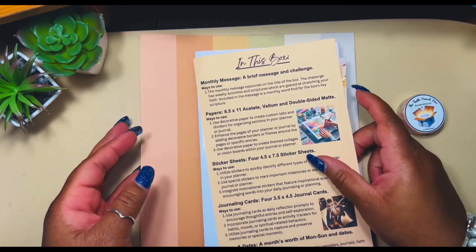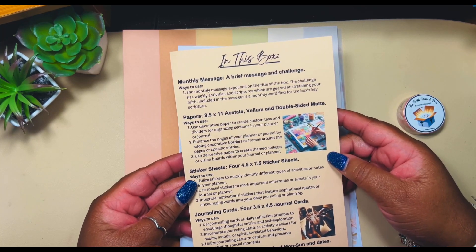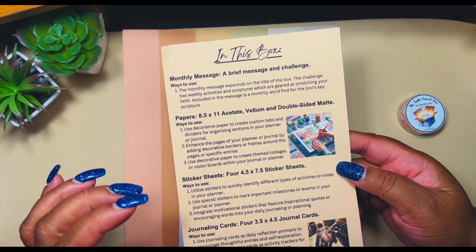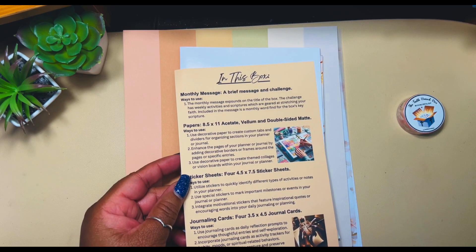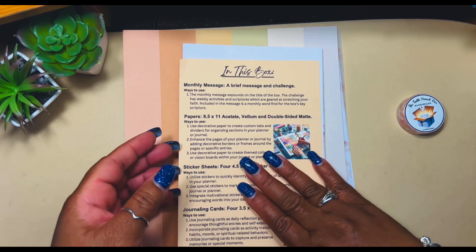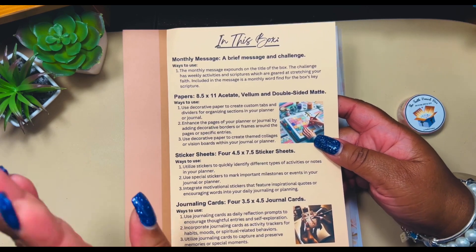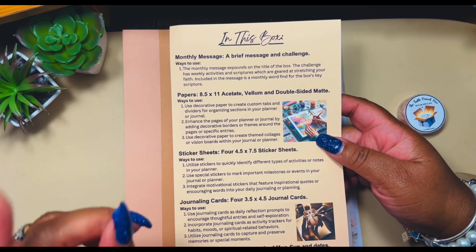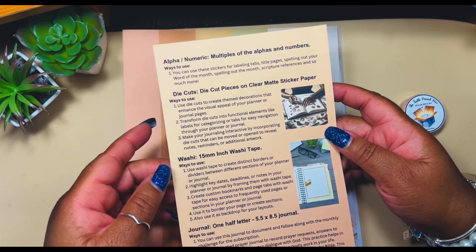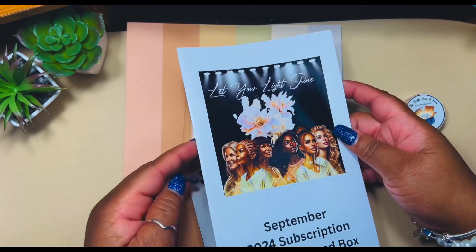The first thing we have here is the 'in this box' card — I love whenever I get a sub box to look for this card to tell me what's going on inside. I'm going to do something a little different this time and just run through it. So we have our brief message which is the challenge, and then we have 8.5 by 11 papers — acetate, vellum, and double-sided mat sticker sheets in 5x7, 4x4, and 4.5x7.5 sizes.